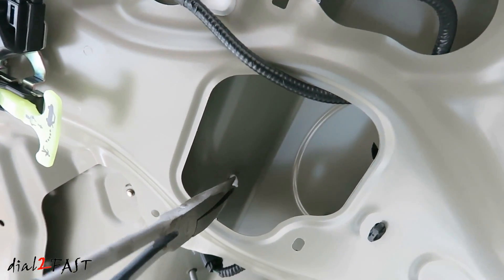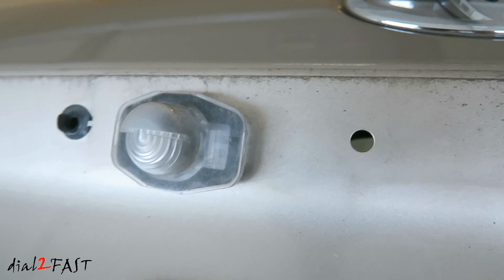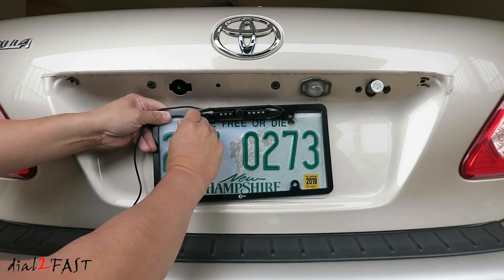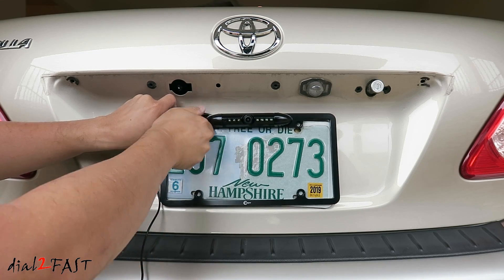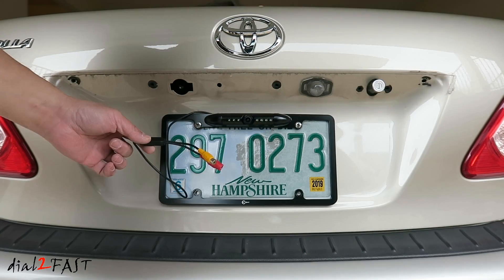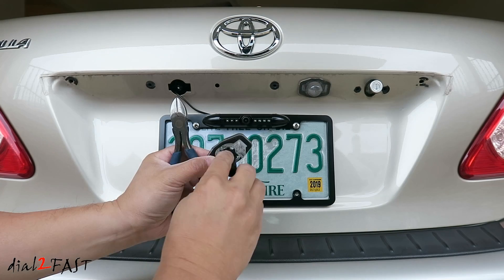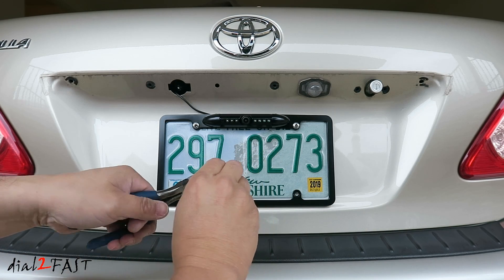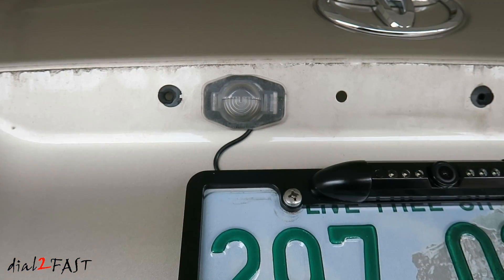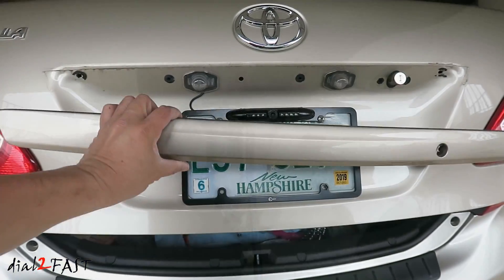Using pliers, squeeze this plastic clip to release it and this piece will come out. Release one of the license plate lights and install the license plate camera along with the license plate onto the vehicle. Feed this cable into the hole where you normally have the license plate lights. On the license plate light, cut a small notch right in this area so you can feed the wire through this opening. Here's what it looks like with the license plate light installed. Here's a look from behind. Now you can reinstall this trim piece.